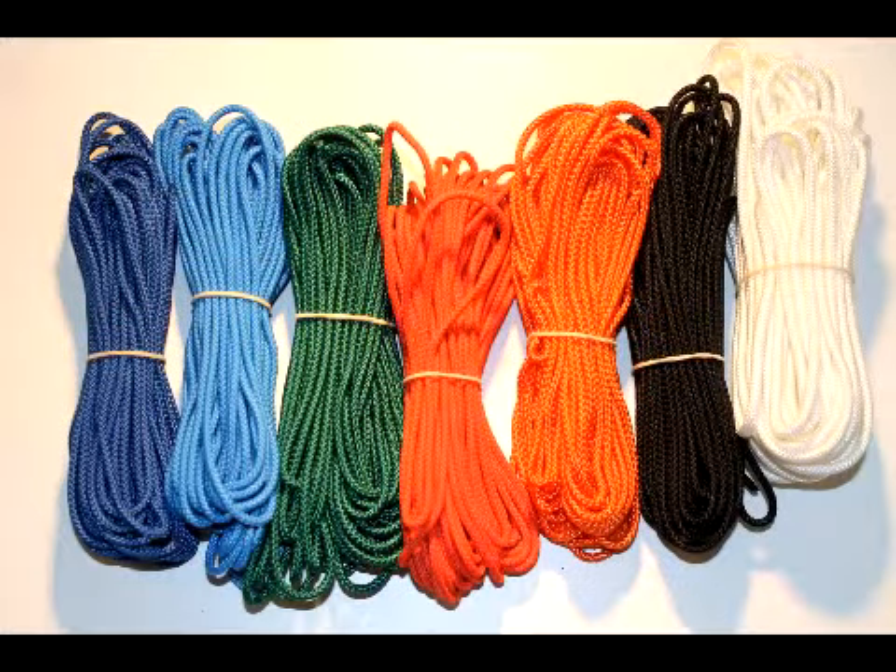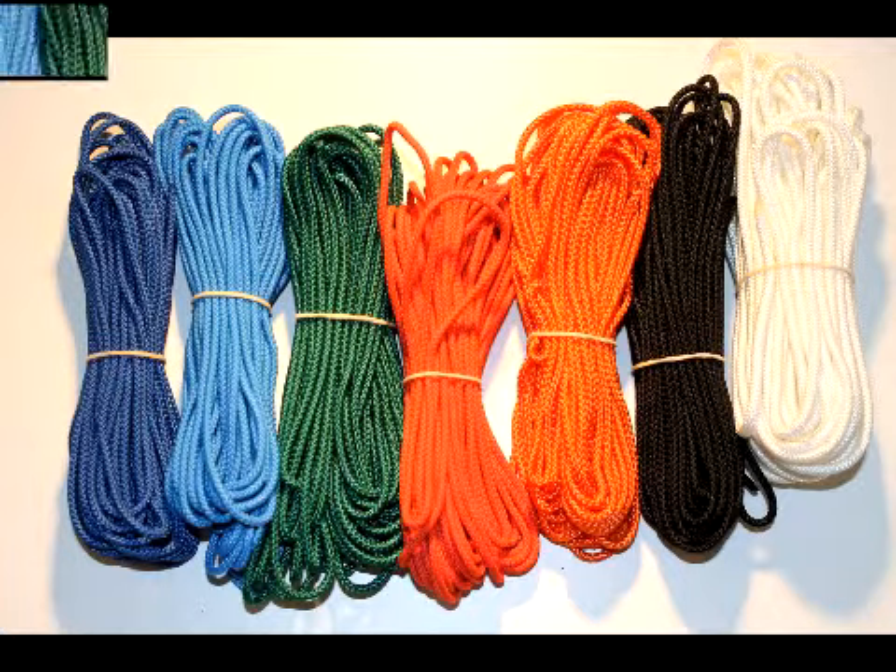Traditional lighting and nurse call pull cords are manufactured from twisted nylon fibres, which although durable are prone to harbouring bacteria within the weave. A blown up image shows how the fibres are woven together with pockets and spaces throughout the weave where bacteria can grow.